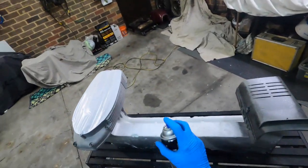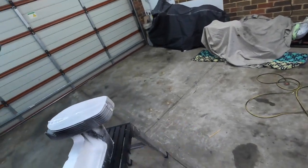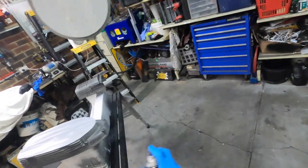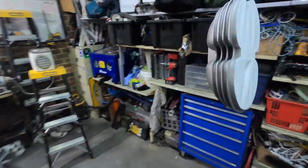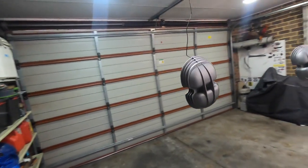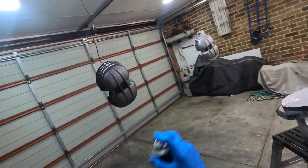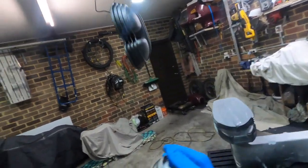This stuff absolutely stinks by the way and gasses off quite hard, so definitely make sure you've got your face mask. They say to do it in a well ventilated area but being so cold I'm doing it in the garage with a bit of a heater — I'll virtually hit them and then get out of here. I'll let the garage coat with the stink and just come in for the subsequent coats. Just nice light dust.